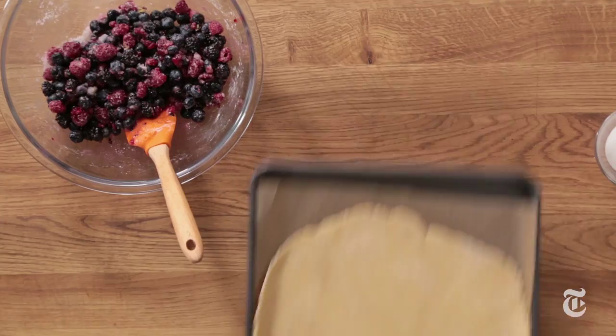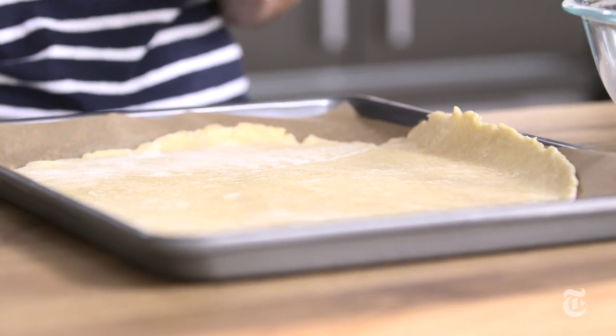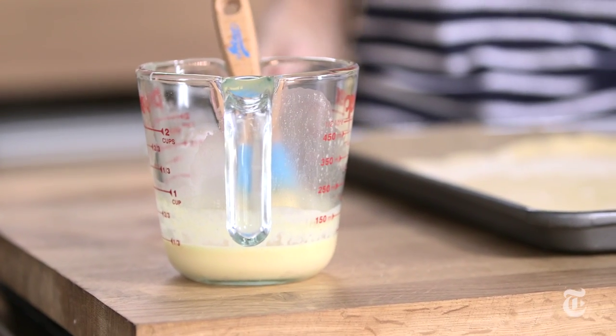All you need is your crust. You can use any pie dough recipe that you like. This particular one is really rich — it's got a little bit of egg in it and a little bit of cream. And you can even buy the dough. I didn't say that — pretend I never said that, but it's true.